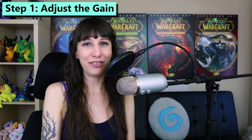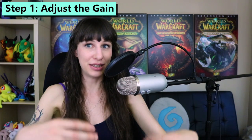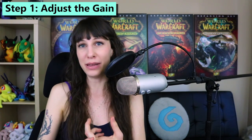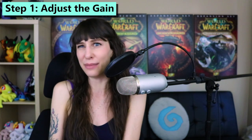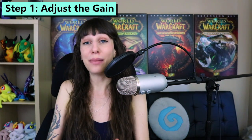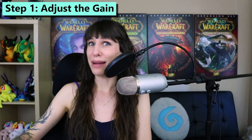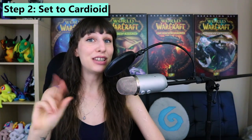You want to experiment with that and figure out where the gain sounds good for you. More gain will give you a fuller, richer, and more sensitive sound, but if the gain is too loud you're going to run into problems like audio peaking and oversensitivity, so I usually keep mine quite low. Too much gain is going to have your microphone picking up not only you, but that pet hamster that you thought died that's actually been living in the walls for three years. Step two is to set it to cardioid.